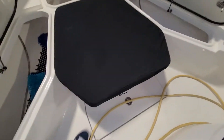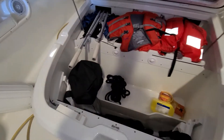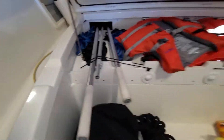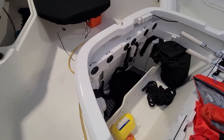I can't open this one at the moment because the table's down. Let's check this one. So in here, you can get fishing rods in here, and as you can see, those poles go through there so you can store them there. Tons of space in here. This one has the dive tank holders as well, which fold away.